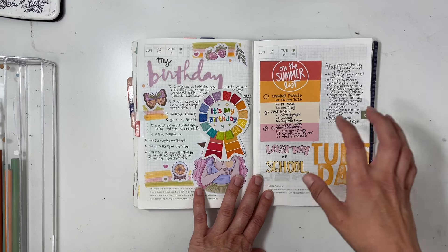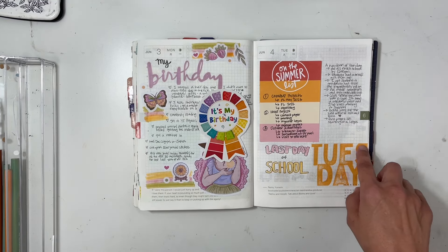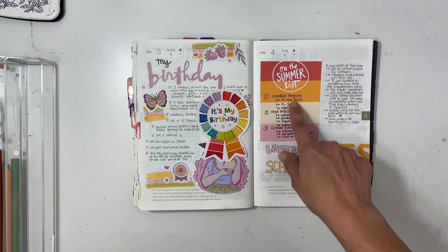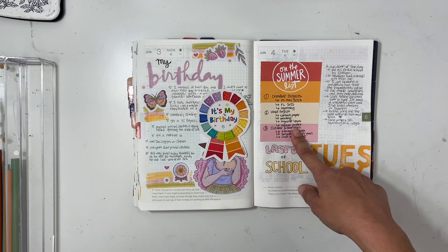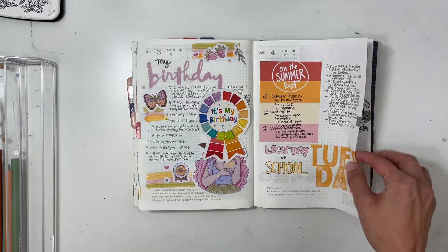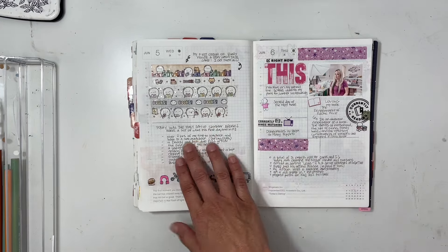For the fourth, it was the last day of school, so I printed a big clear sticker from a digital scrapbook kit and also a card, and talked about the main three areas where I wanted to have projects this summer. Then just a breakdown of the day.